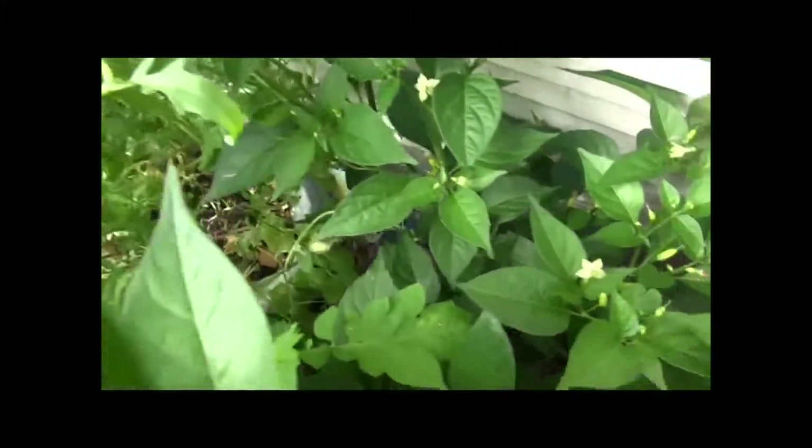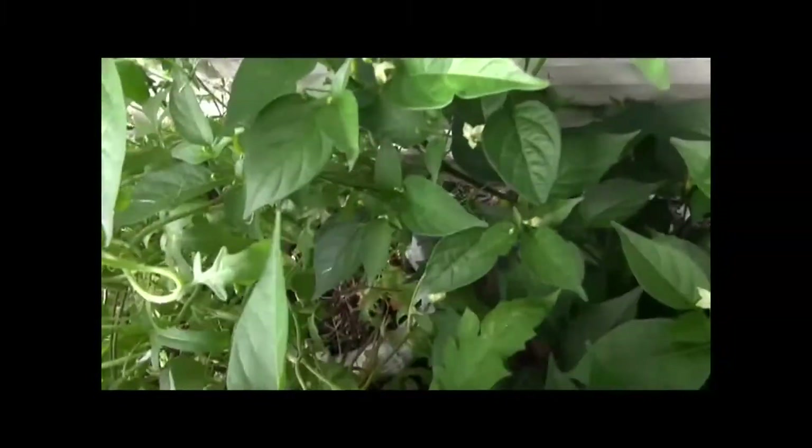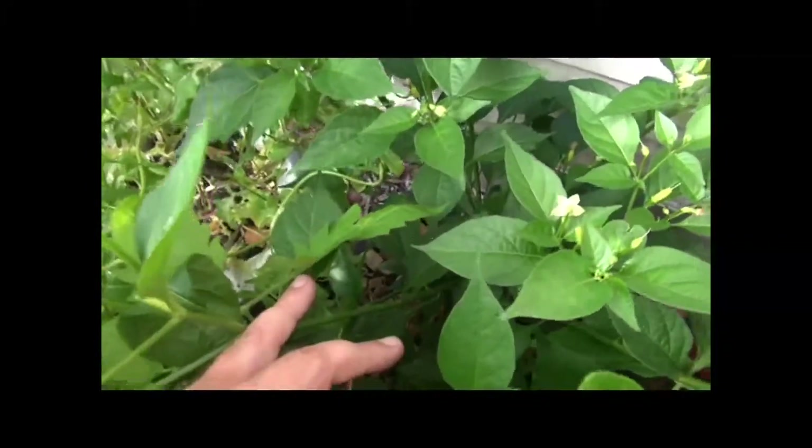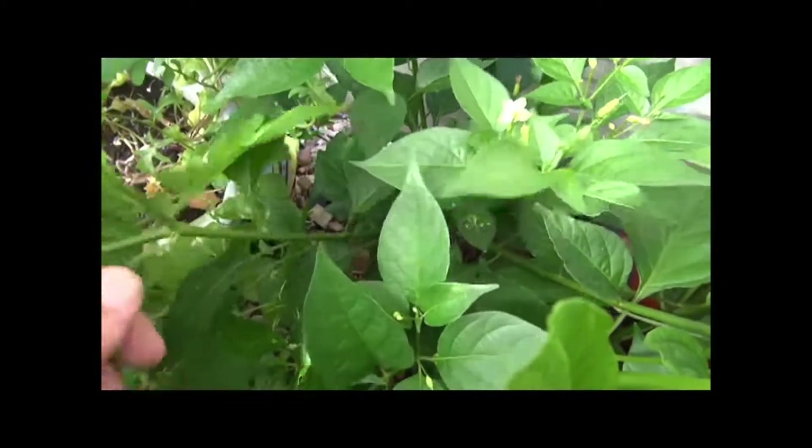All right, let's see if I can show you the whole plant and nothing but the plant. What you're looking at is the Tabasco pepper — I couldn't think of the name, I don't have a tag on this, I got to look for the tag.